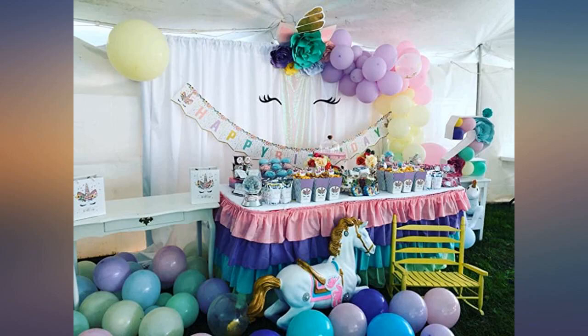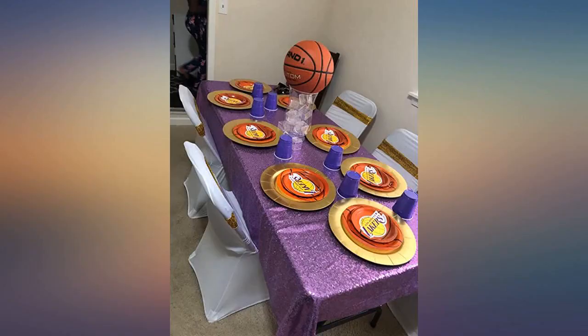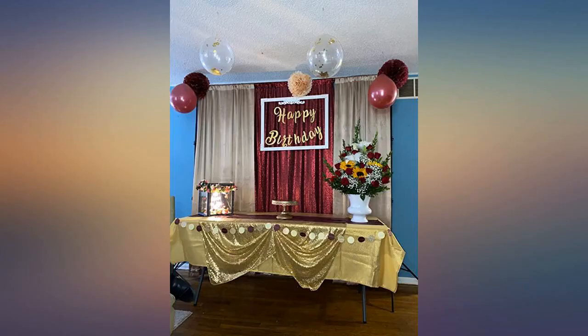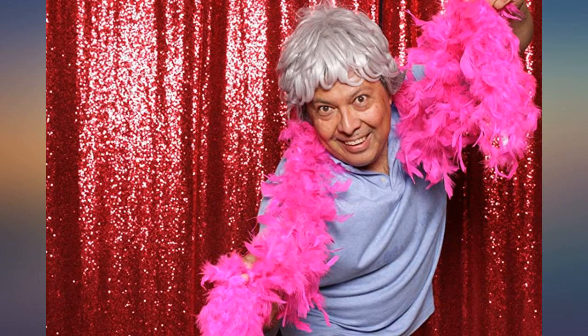I absolutely loved it, it was perfect. It's much wider than what my picture shows — I had black shears on each side so it scrunched more in the middle. Beautiful curtain, great quality, received very quickly, would definitely purchase again.